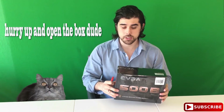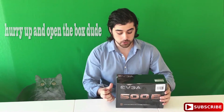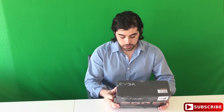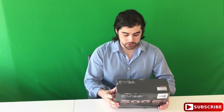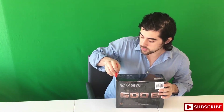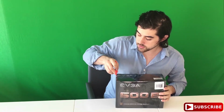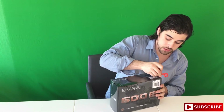I believe there's a $10 rebate — a form I can fill out to get an additional $10 rebate. So a little bit about this right before I open it. Actually, you know what, I'll just open it. That's what you came here for anyway. And I'll show you everything it comes with. This is a non-modular one, so it's a little cheaper than the modular versions.